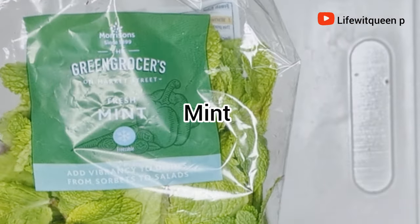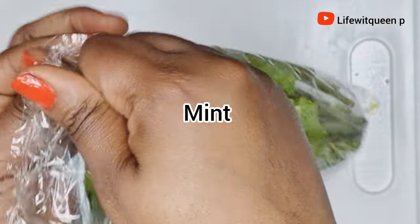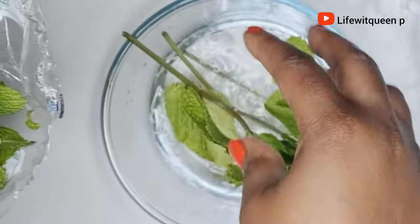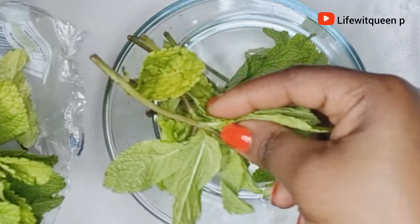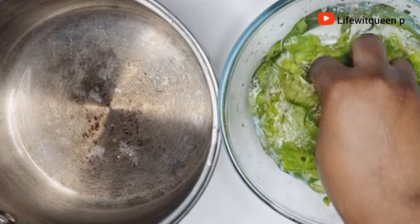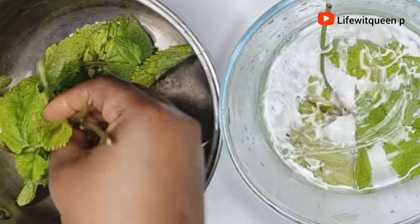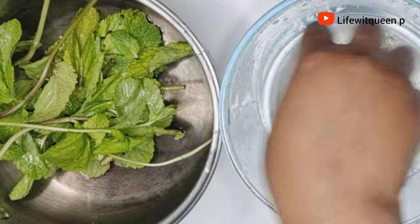The first ingredient I'm going to be using to make this hair growth spray is mint leaves. I purchased all my ingredients from my local store, so you can do the same. I started off by rinsing off the mint leaves, then transferred them to the pot. Mint leaves help to stimulate hair growth, control hair fall, and treat scalp issues such as dandruff and alopecia.